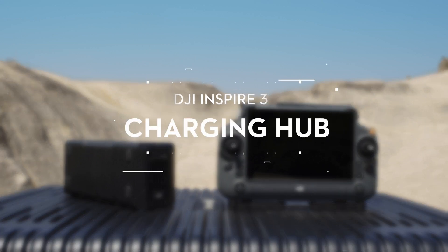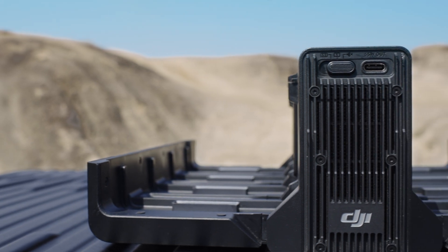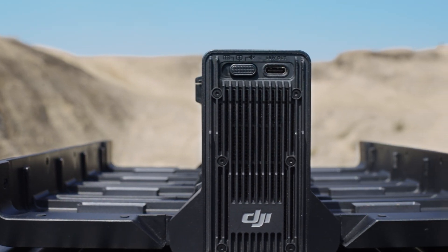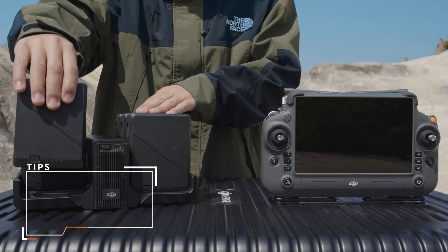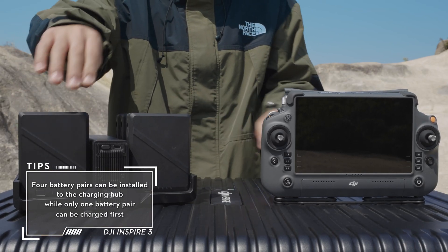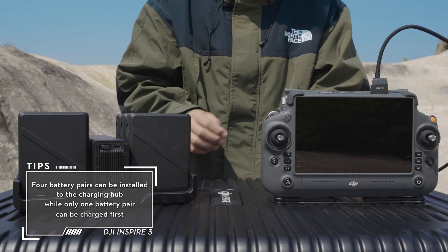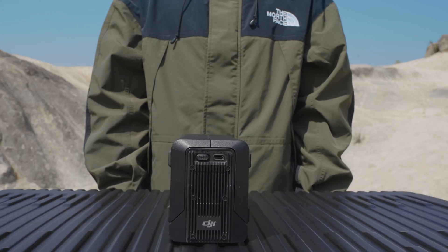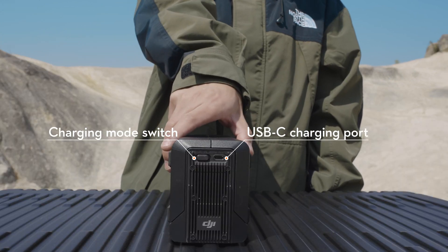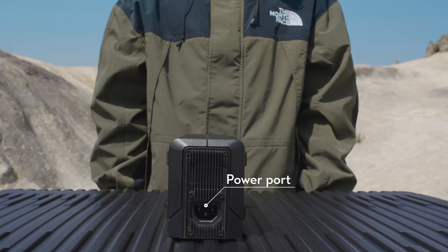DJI Inspire 3 Intelligent Battery Charging Hub. The Intelligent Battery Charging Hub features eight TB51 battery ports and one USB-C charging port, which can charge two TB51 batteries and one DJI RC Plus simultaneously. The charging mode switch and USB-C charging port are located on the front of the charging hub, and the power port is on the back of the charging hub.